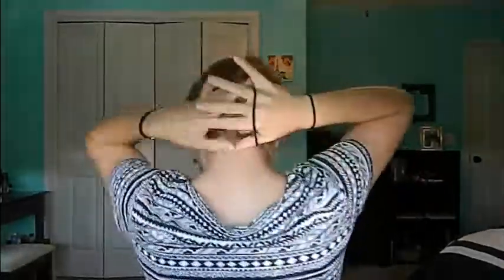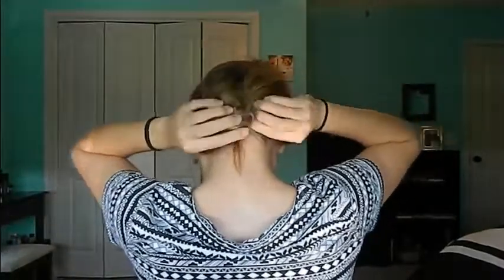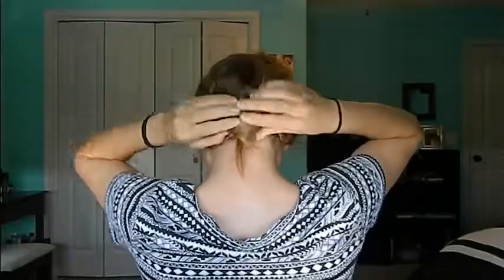From there, I'm just going to twist it around and hide the clear elastic in there, then tie it off with a black rubber band. Undo the hair that you saved off, and you are good to go.